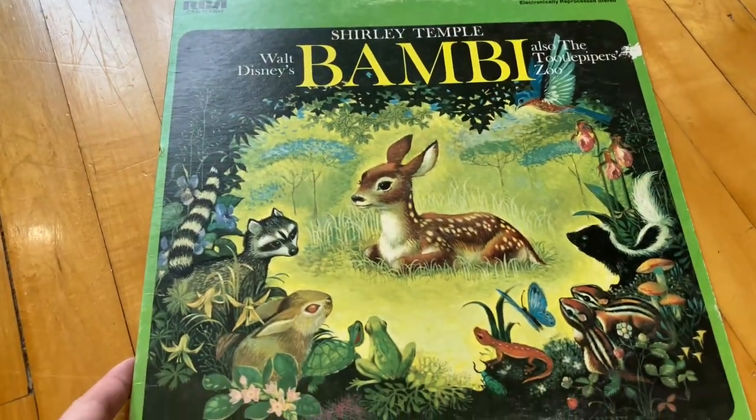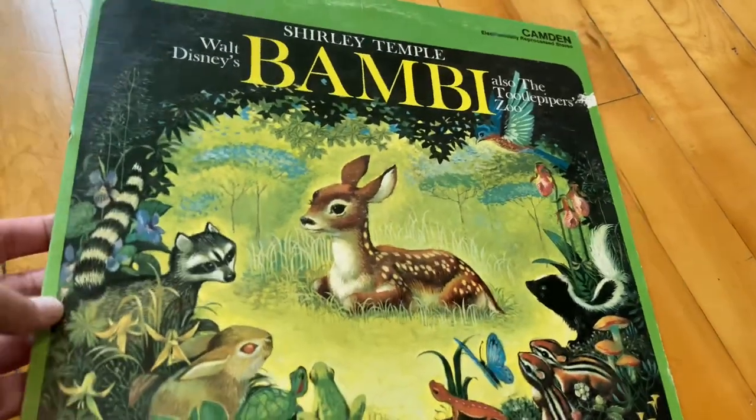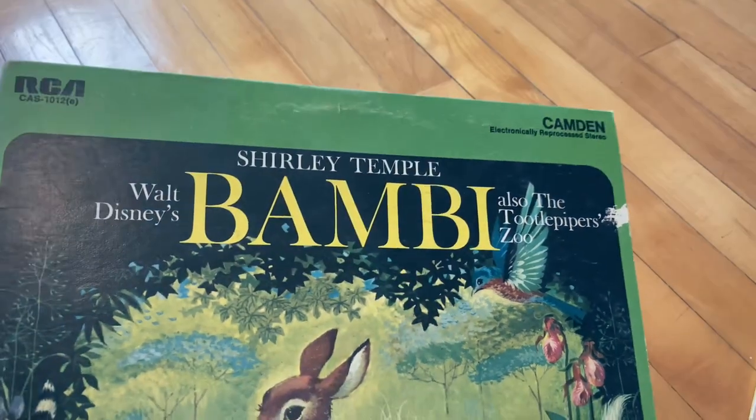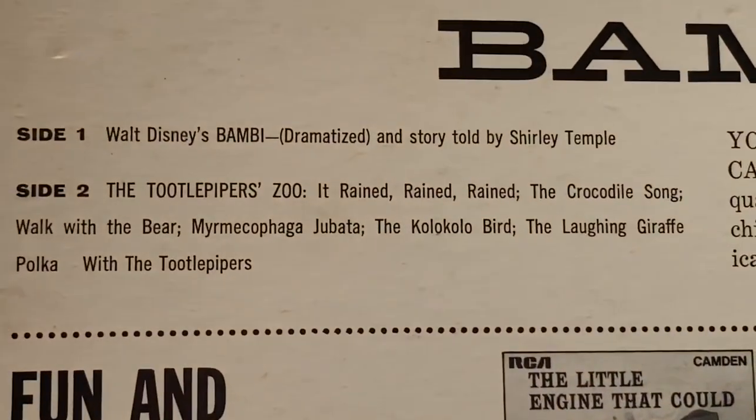Then I also have this other Bambi one, which is put out not by Disneyland Records, but it is Walt Disney's Bambi. It's just read by Shirley Temple on one side, and then the other side is something different that I'm not quite remembering — I'm filming the back so you can see.